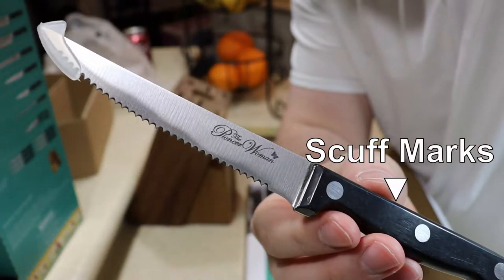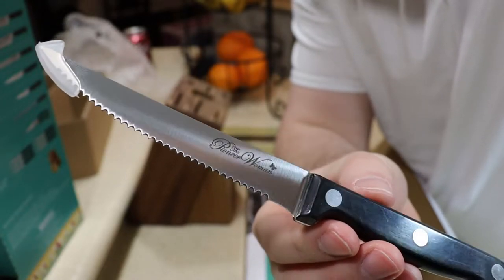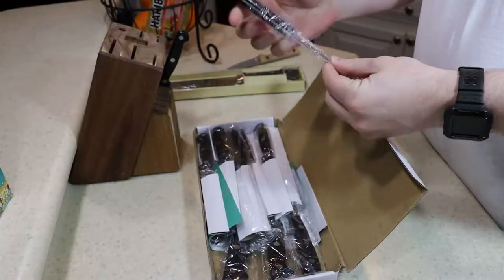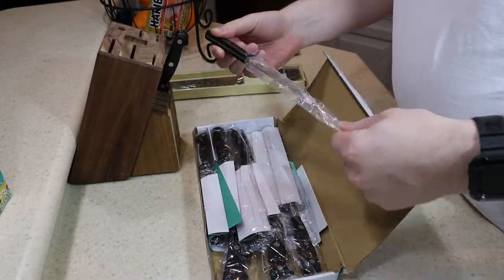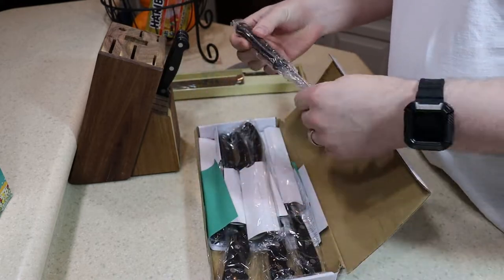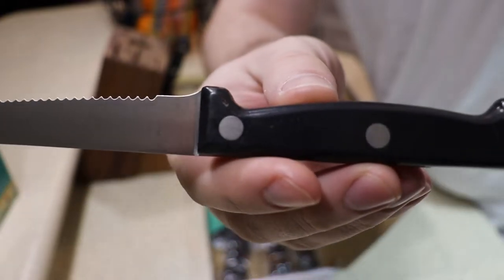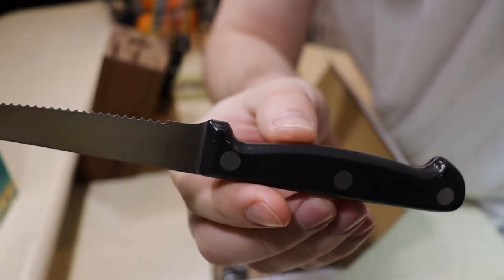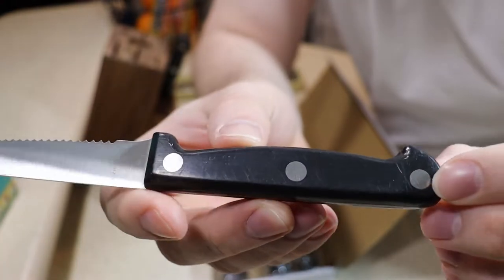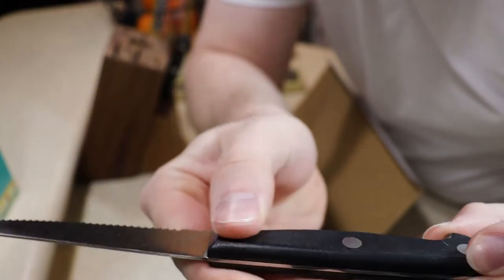You can see a scuff mark right by that second rivet — it's scuffed up. It was so consistent at first that after realizing it definitely wasn't a return, I started to think maybe the scuffing was supposed to be there, like some kind of rustic look they were going for. But it was too inconsistent — not every handle had it, but most of them did. They were just not well controlled at the factory. I'm sure these things are made in China — it's a budget knife set for 50 bucks.